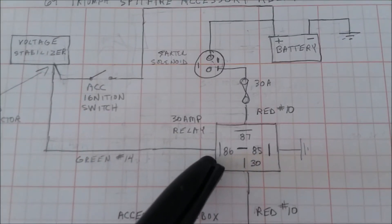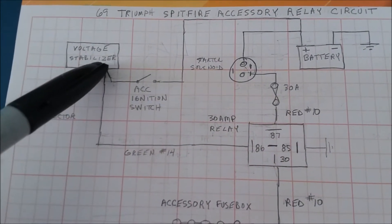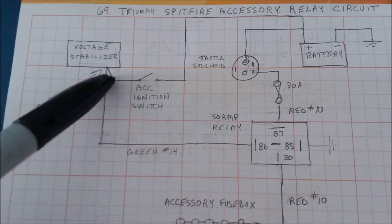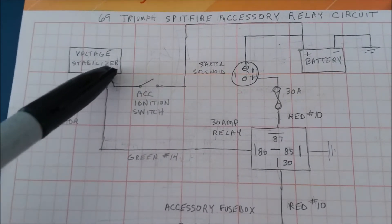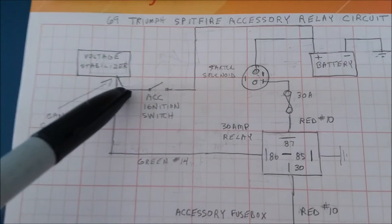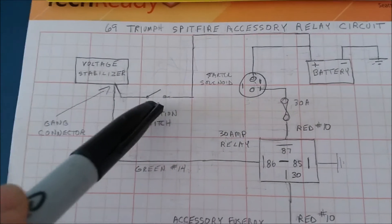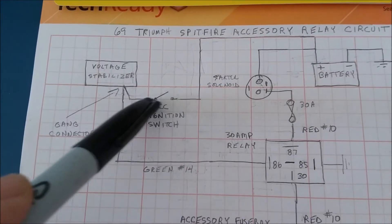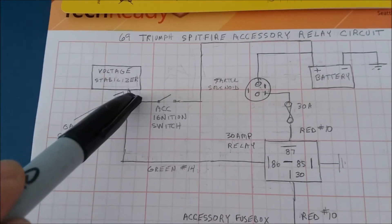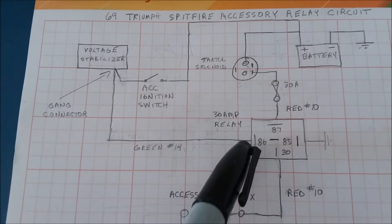For what activates the relay: going to the 86 terminal, I took a red 14-gauge wire up to a piggyback gang connector on the voltage stabilizer on the back of the speedometer. That gets activated by the ignition switch. The current does not go through the stabilizer — it just piggybacks off the 12 volts and goes through to this terminal.